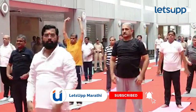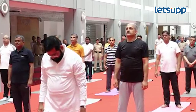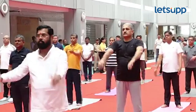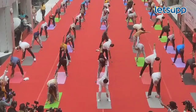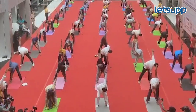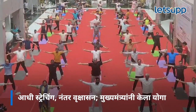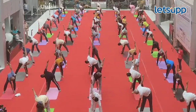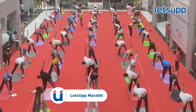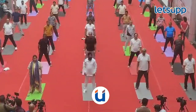Front, shoulder, up. One, two, three, four, square, up.